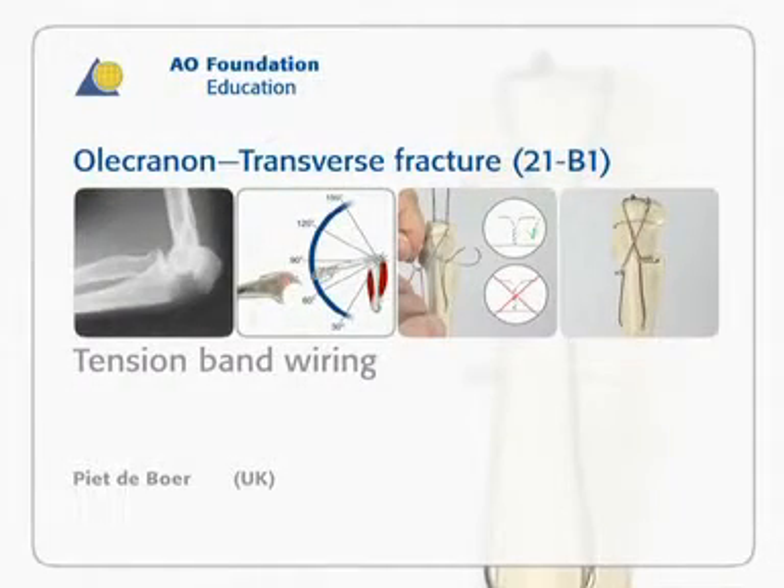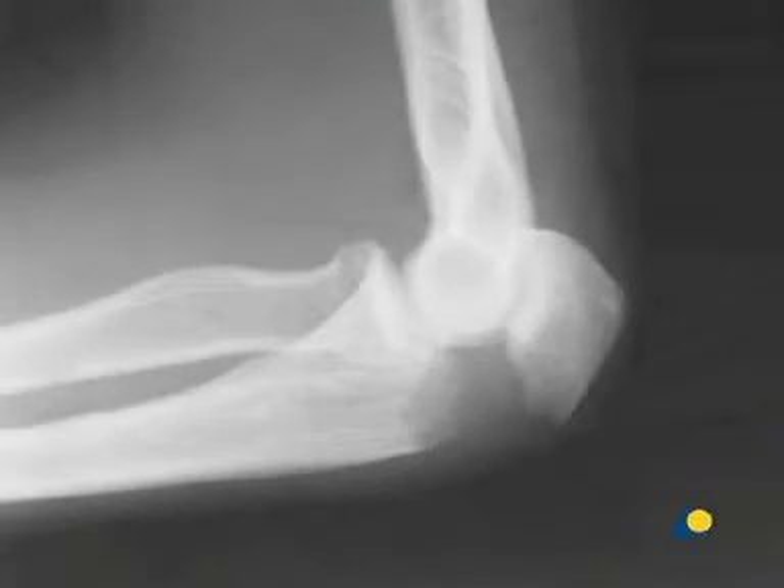Tension band wiring of a transverse olecranon fracture, Miller AO classification 21B1. These are the x-rays of a 51-year-old female who fell, sustaining a transverse fracture of the olecranon, Miller AO classification 21B1.